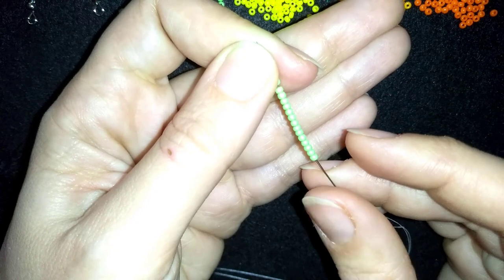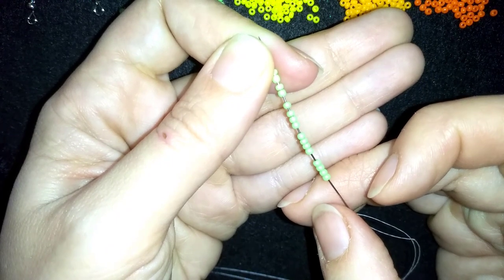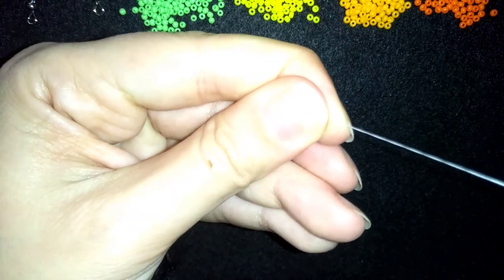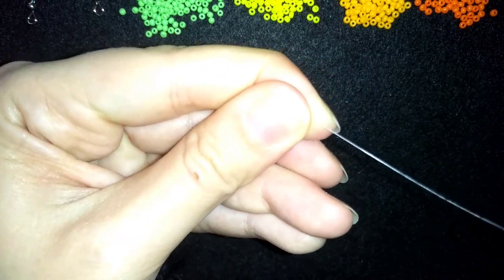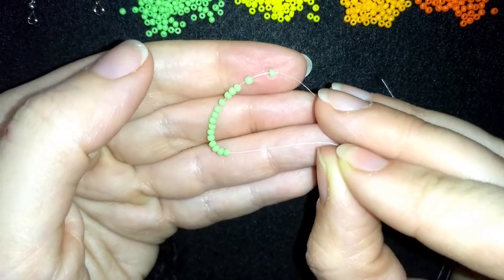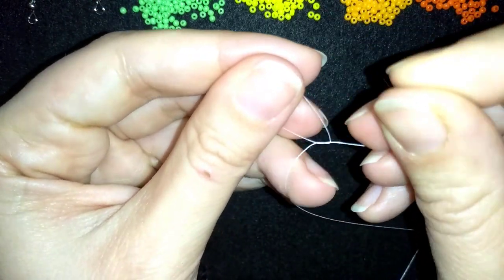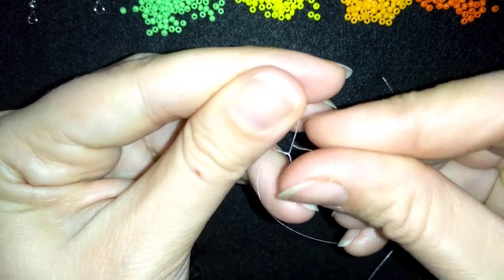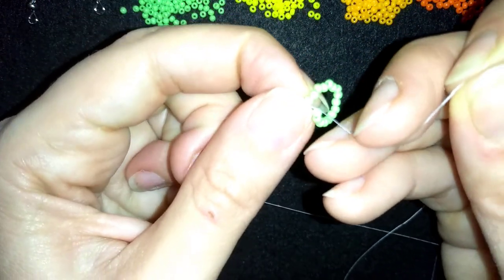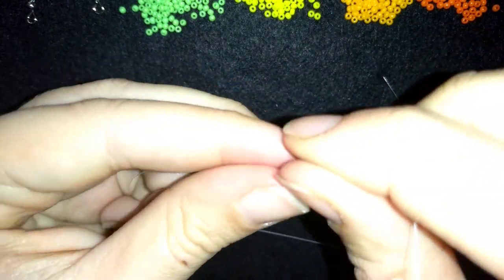Now I have 16 beads — four times four is 16. I'm going to slide those down almost until the end of this row. Now I'm going to make a knot by making a loop, going twice through the loop I've made, and pulling. Then I'm going to make one more knot.